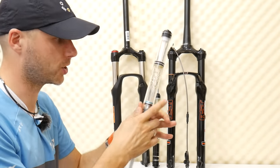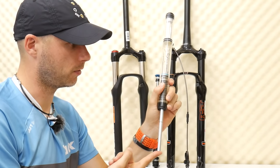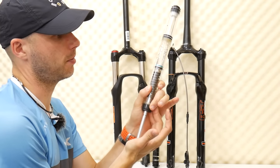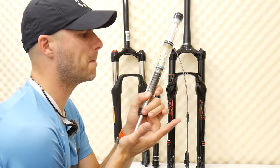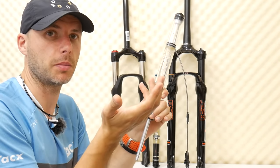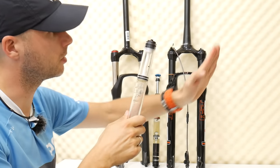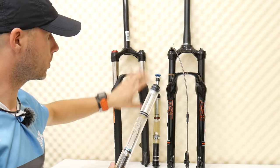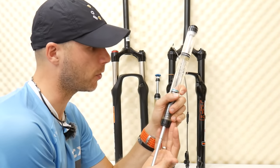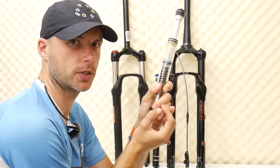There's also something called progression. For example, for the first two centimeters I can push the fork with one finger, but the deeper I go — say three centimeters — I need much more force to compress it another 60 millimeters. That's progression: the deeper you go, the more pressure builds because it's air. On a coil spring fork like this one, it would be much more linear — you'd use pretty much the same force going from 10 to 20 millimeters as from 70 to 80 millimeters. That's not the case with air.